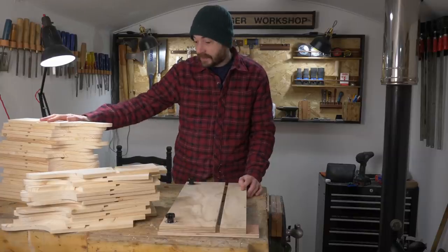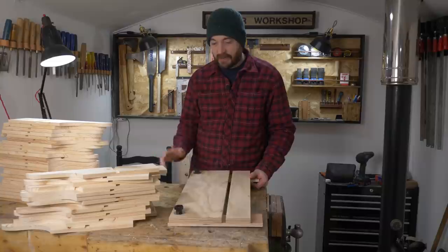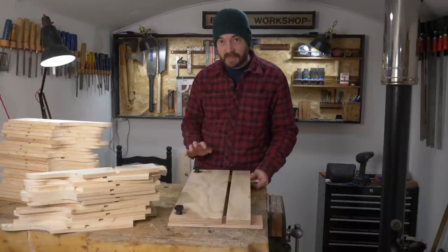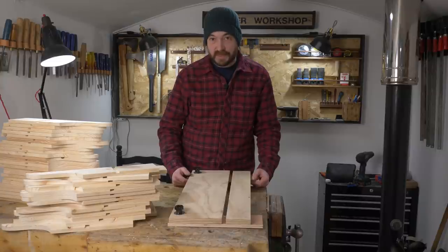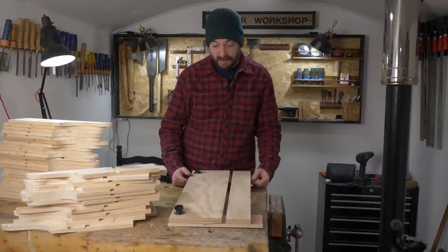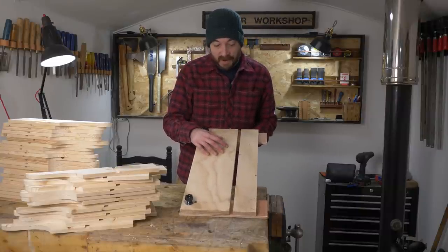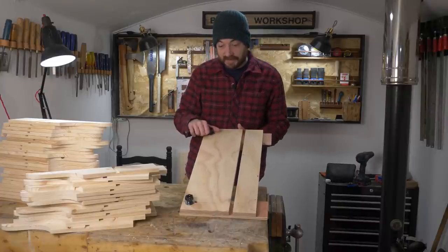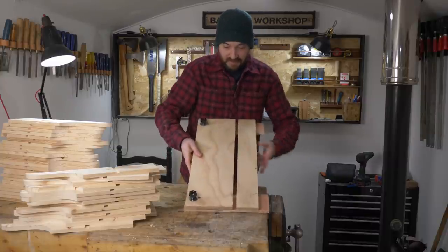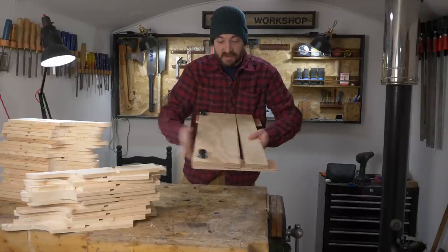I've got dados cut in all these parts and the jig works really well. I'm not sure it's particularly quicker than the table saw, but it was a good experiment. Now I can use it for other things I couldn't do on the table saw — cutting grooves into bigger panels, like if I was making large cabinets. I could even make a bigger version of this; it's only four bits of wood. It could cut dados in 600mm wide cabinets and things like that. At the moment it can adjust down or up to that width, and I don't know why I'd ever want wider than that, so it's pretty good.